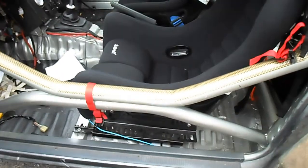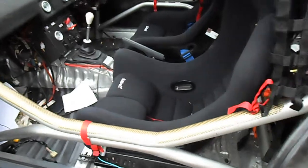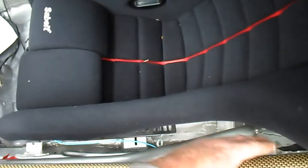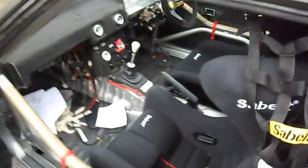The door bars are double door bars and they sit right out to the inside of the door skin. So you've got a good bit of room down here, which is nice. If they were crossed they would be a lot tighter. So I'm pretty stoked with them.